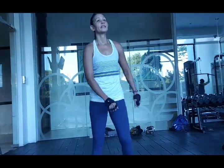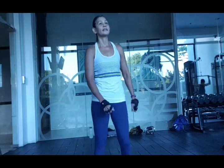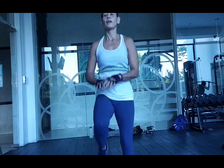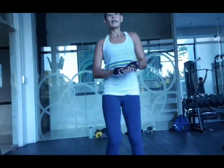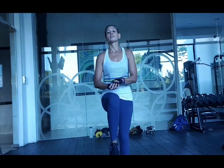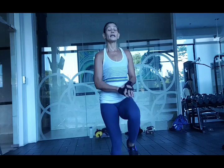Now let's do some knee raises. Just stand. One, two, three, four, five, six, seven, eight, nine — and soft. One more set. Take your side: one, two, three, four, five, six, seven, eight, nine.